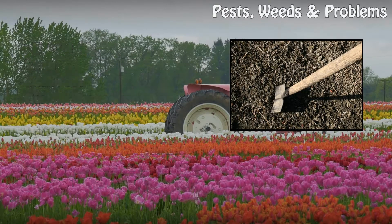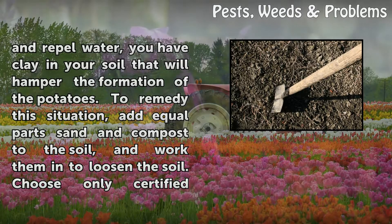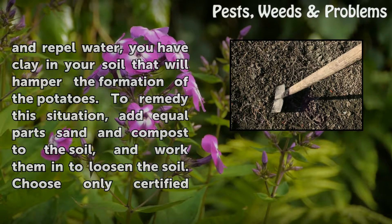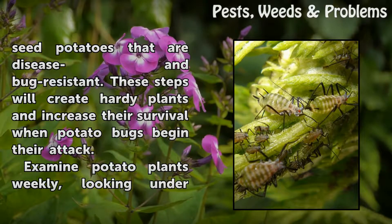Prepare your garden site to assure a healthy start for the new potato plants. Evaluate the soil, making sure the pH range is as close to 5.5 as possible. The soil should be loose and have compost mixed in to create a nutrient-rich growing medium. If the soil tends to clump and repel water, you have clay in your soil that will hamper the formation of the potatoes. To remedy this situation, add equal parts sand and compost to the soil, and work them in to loosen the soil. Choose only certified seed potatoes that are disease and bug resistant. These steps will create hardy plants and increase their survival when potato bugs begin their attack.